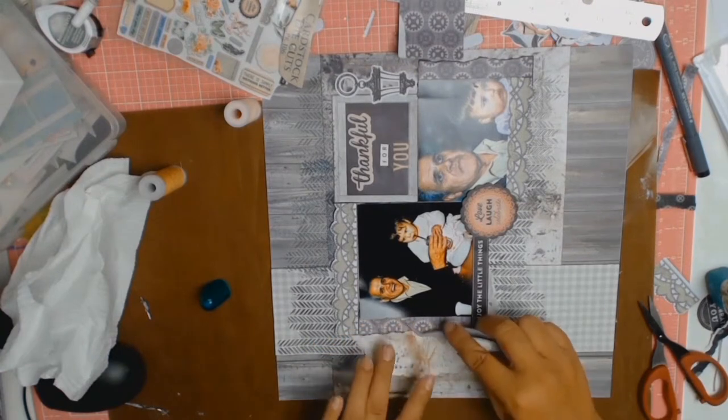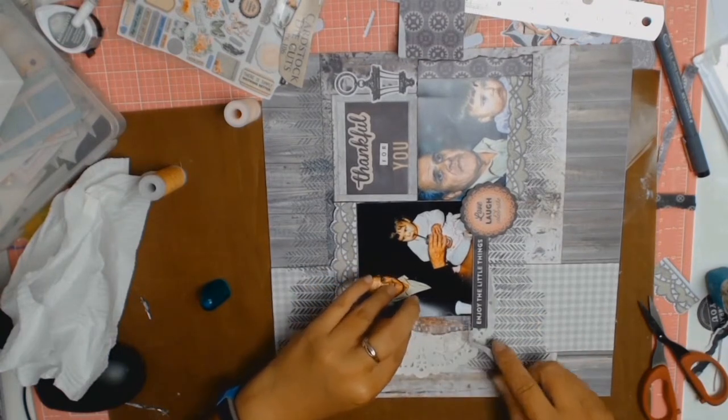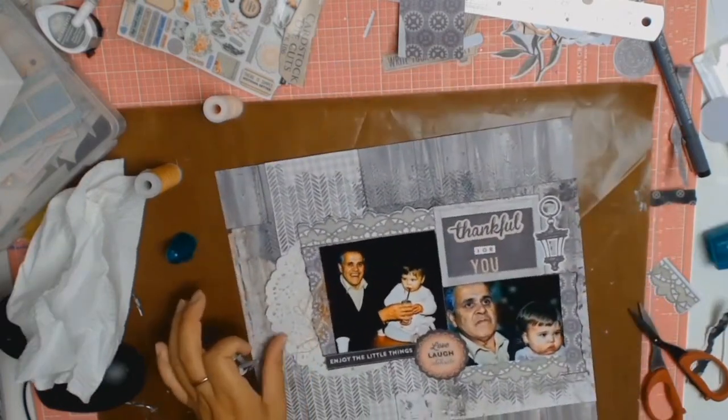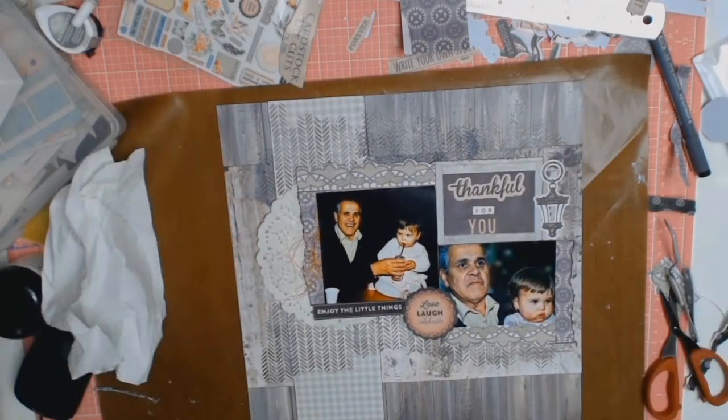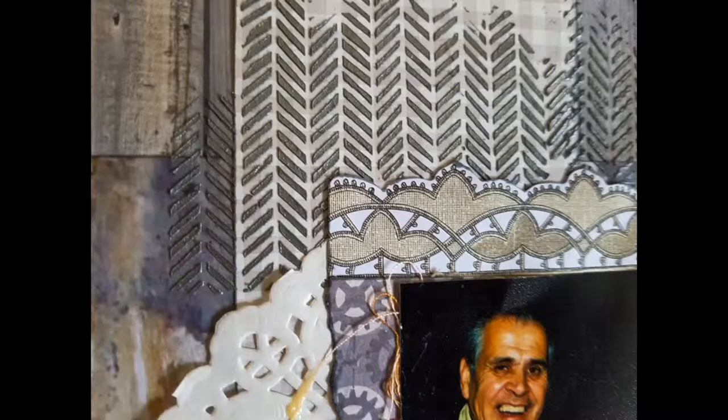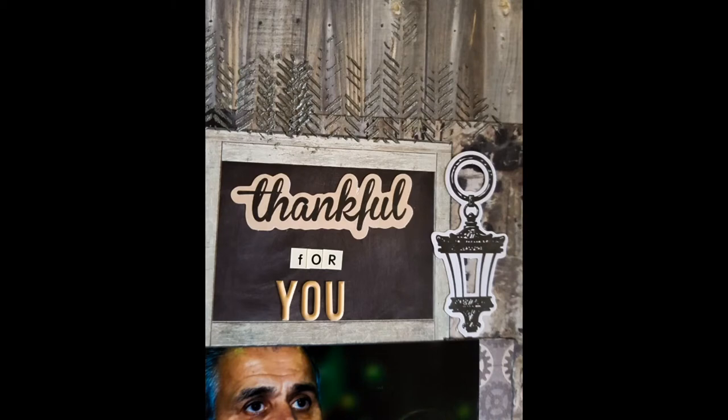I got this inspiration from Missy Whitten because she is famous for using thread. I don't use it very often but it needed something. Here are some close-ups and till next time — thank you all so much, and if you haven't already done so I would love it if you subscribe to my little channel. Bye everyone!